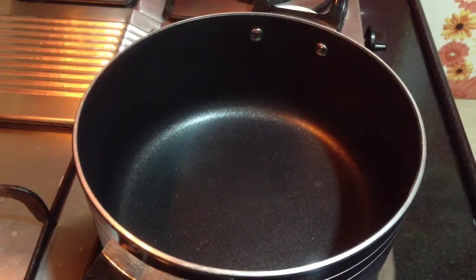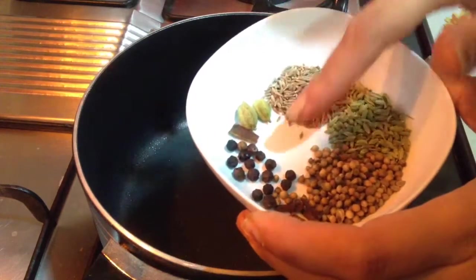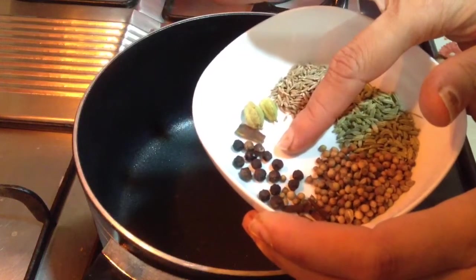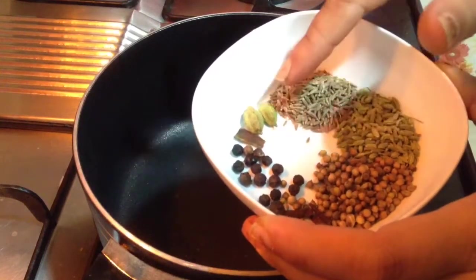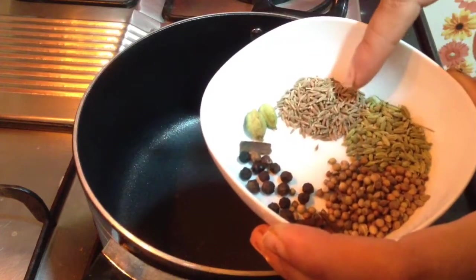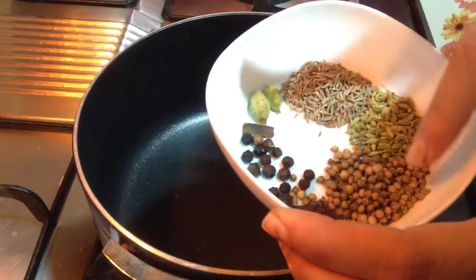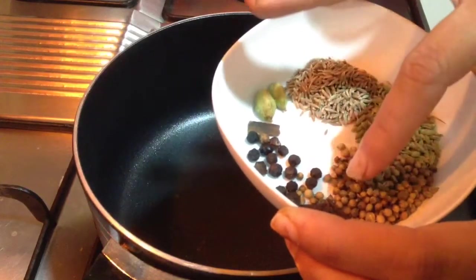To make kadai paneer, start by heating up a pan. In the heated pan, first roast the kadai masala: 10-15 black pepper, 1 small cinnamon stick, 2 green cardamoms, 1 tablespoon of cumin seeds, 1 tablespoon of fennel seeds, 1 tablespoon of coriander seeds, and 4-5 cloves.